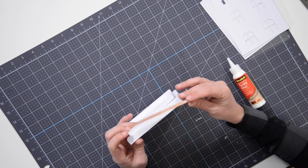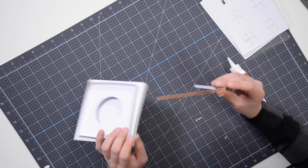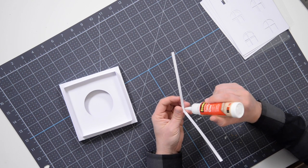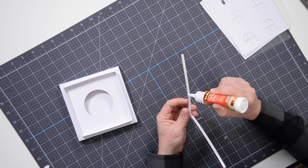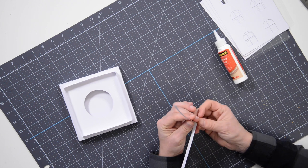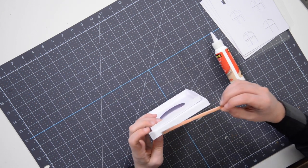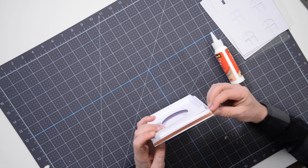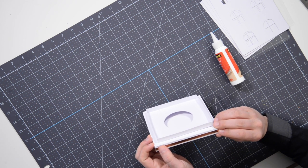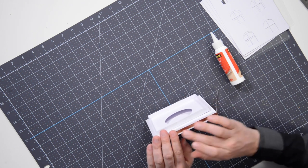That's done. You can repeat the same thing with the other piece on your own. The important thing here is to line that up with the corner, and when you put this down, make sure that it lines up with this side here to keep it on the same plane. You can see how nice and seamless that looks.